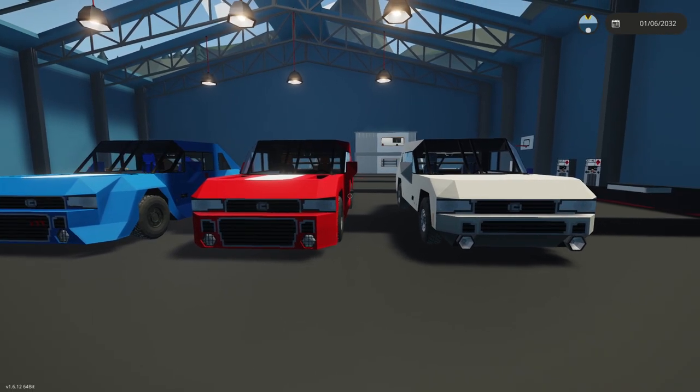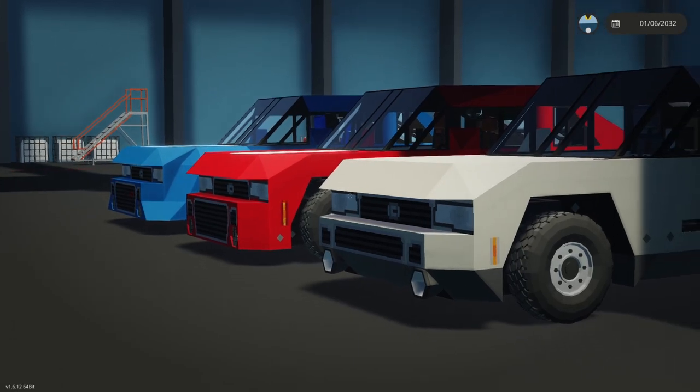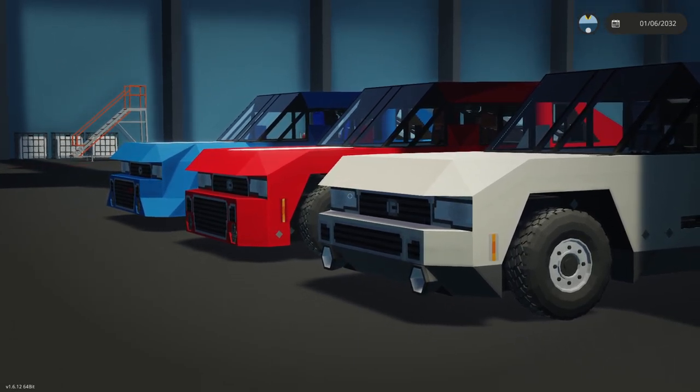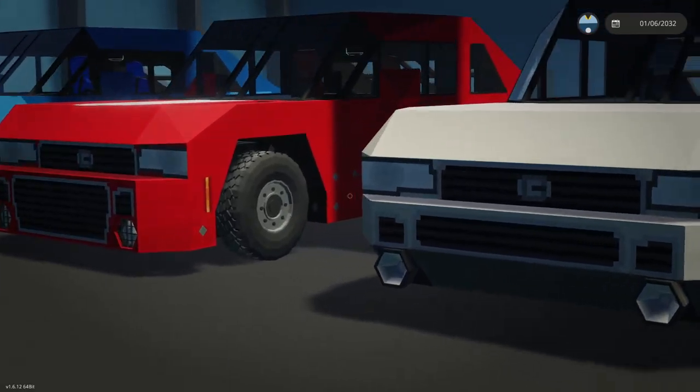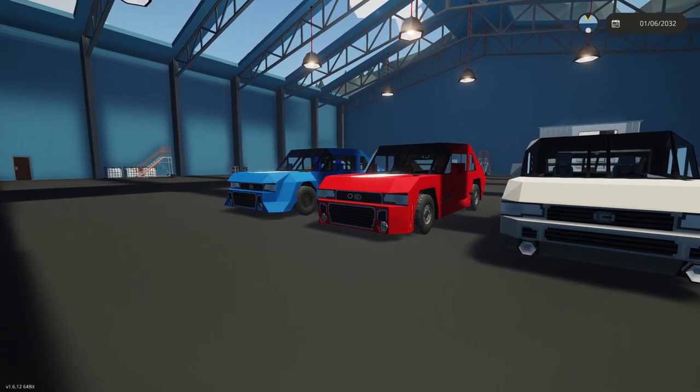Right away looking at the V8 Coupe, you can tell it's a little different, a little more aggressive than the base model V6. It has a big front grille, aggressive lines, but not quite the R99 level of the body kit.